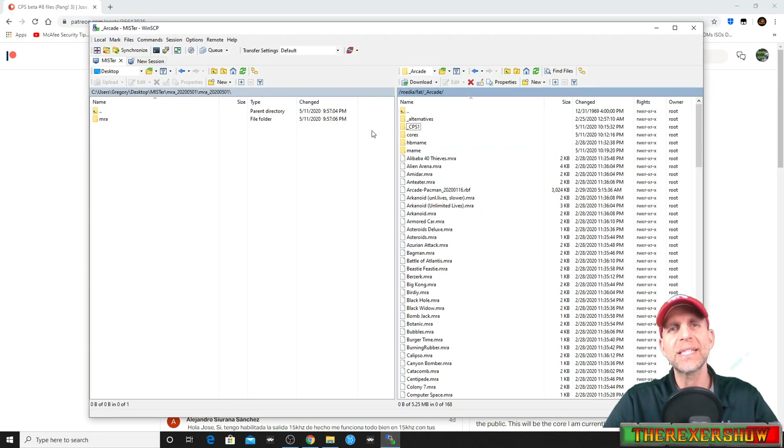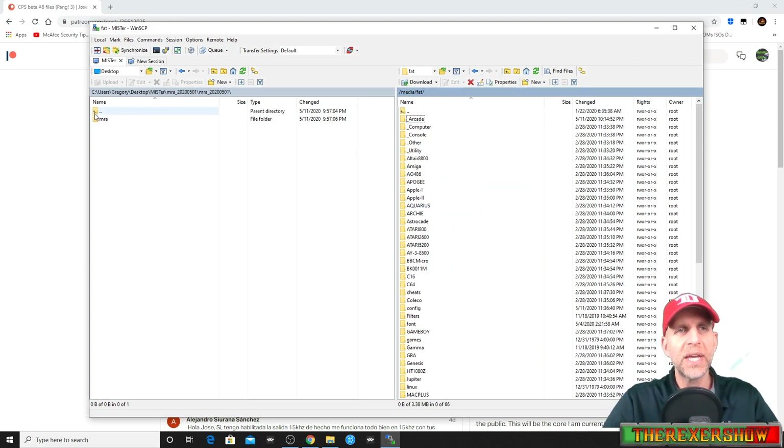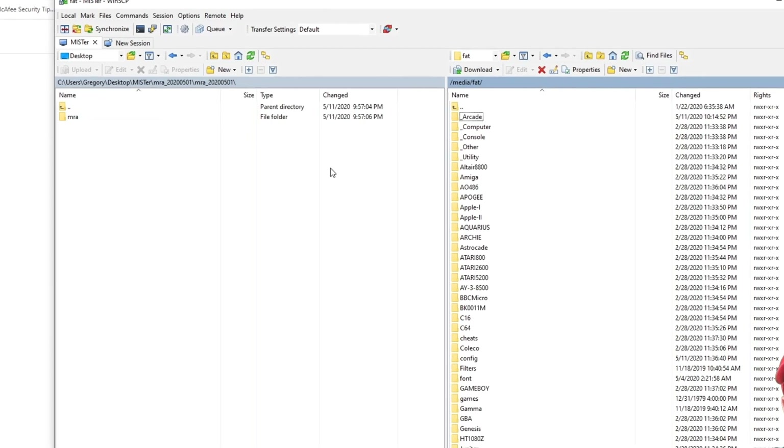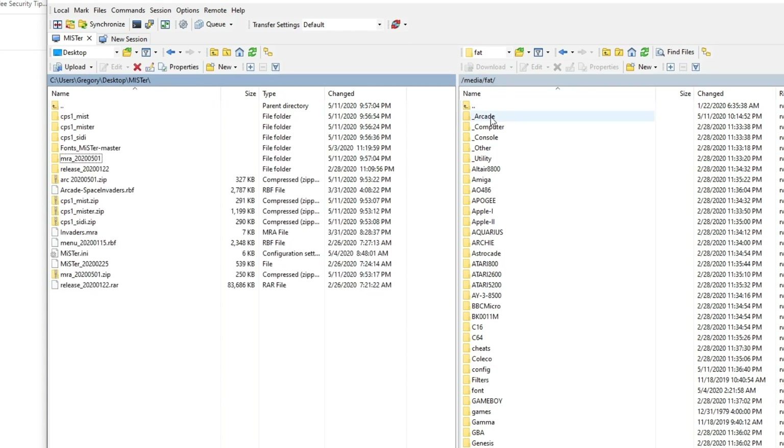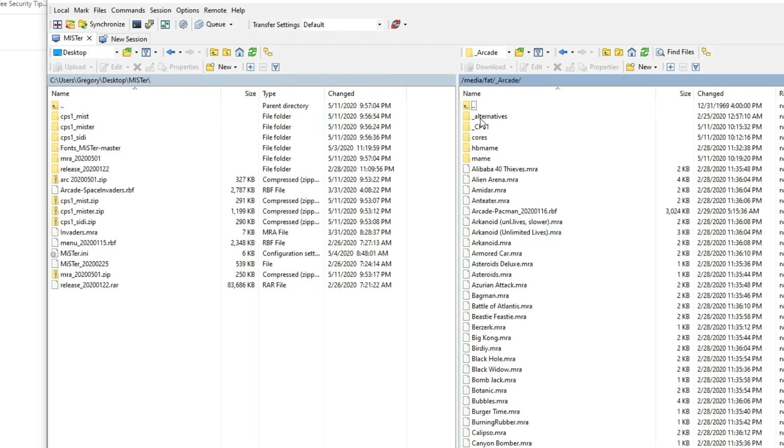Once we have those files unzipped, we're gonna SSH into our MiSTer — or you could pull out the SD card and do this manually, but I prefer SSH, it seems a lot easier. We're gonna go to the media/fat directory. There are different ways to set up your folder structure, but I like to use arcade folders and put everything in the arcade directory so when we open up arcade, everything's in that directory.